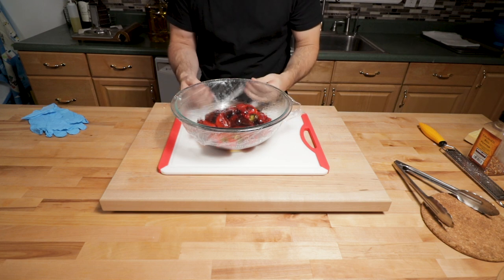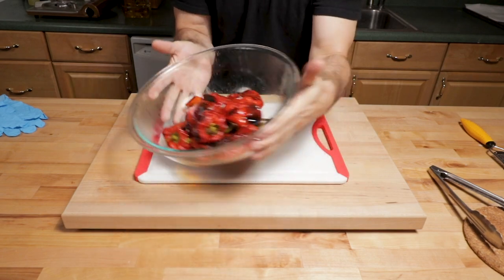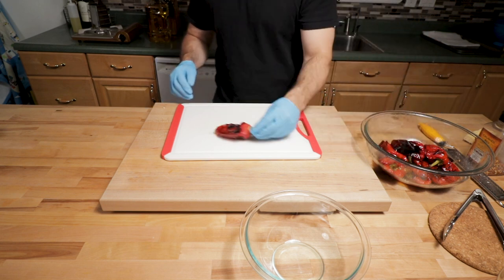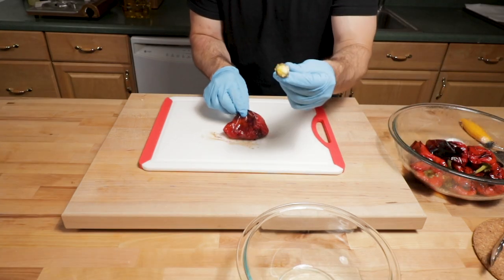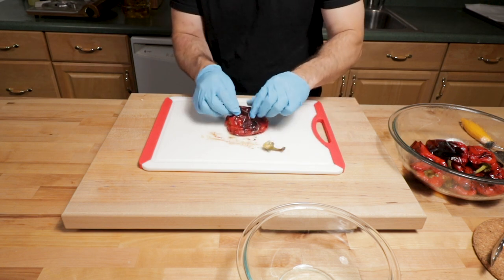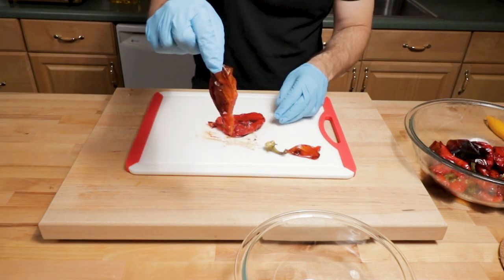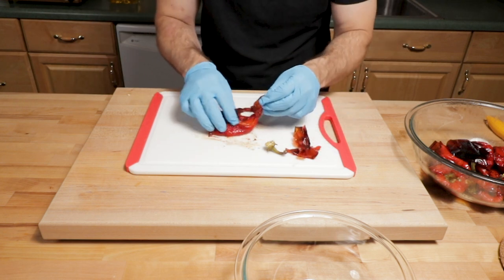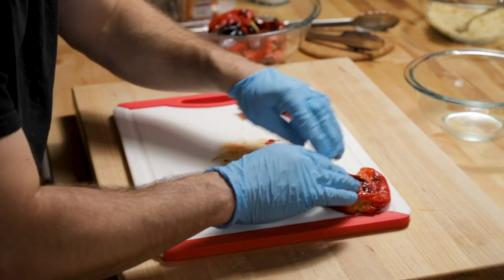Here are the peppers. They're cool enough now to handle properly without burning ourselves. I'm putting on rubber gloves — you don't have to do this when you're cooking for yourself and your family, but it's easier with gloves on. The skin comes off fairly easily in large patches if you put the plastic wrap on, which makes the process relatively easy for your red roasted peppers.